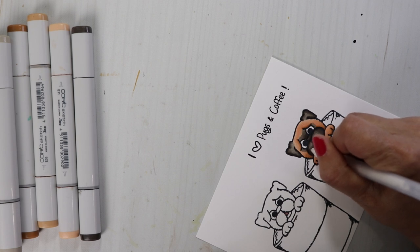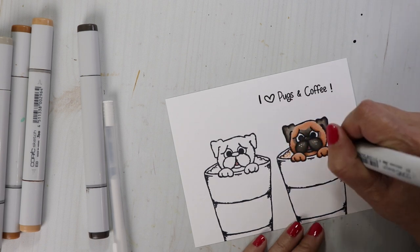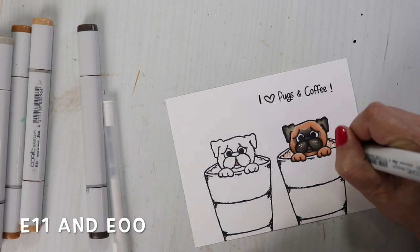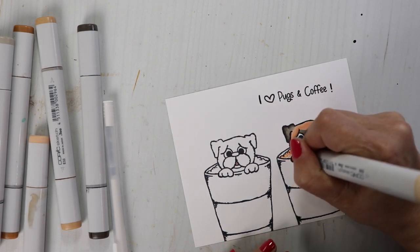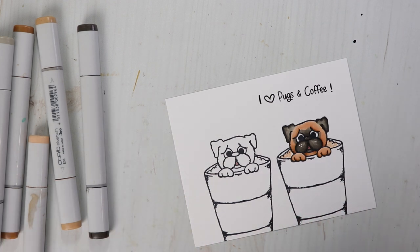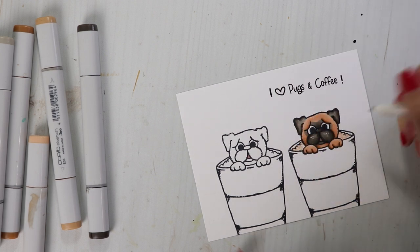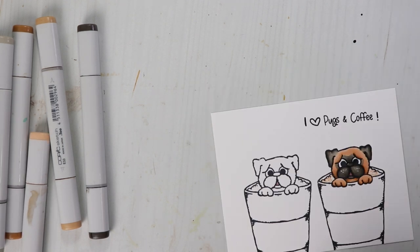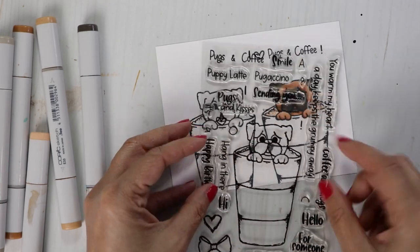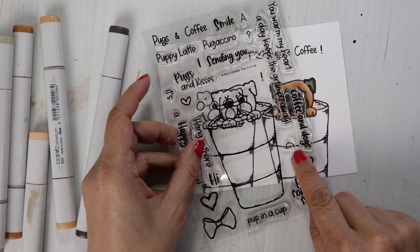Give him little freckles on his cheeks — I like to do little round circles, it kind of looks like little foamy bubbles. Then I just blend it out with E00. I like to leave a little bit of white space, and if I didn't leave enough I could get this white jelly roll pen and just do some little dots to help those highlights shine. You can make polka dots on your cups — in the stamp set there is a circle and a half circle that you can use to make polka dots. The half circle you can use for the rim area.